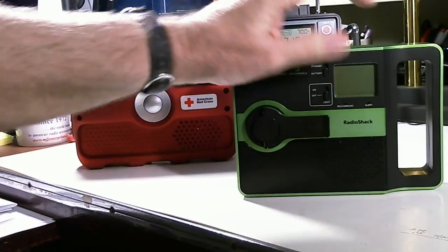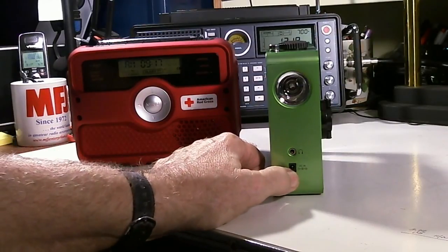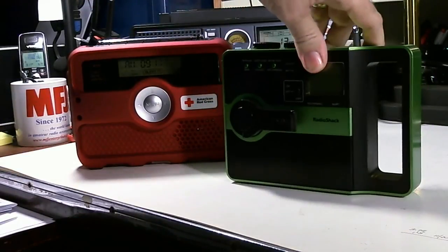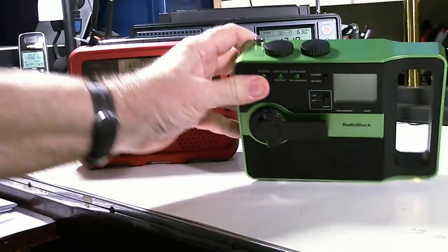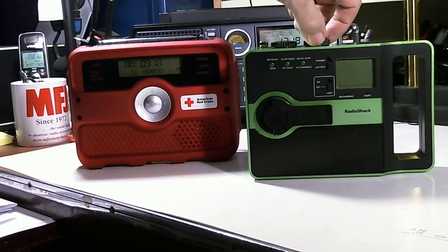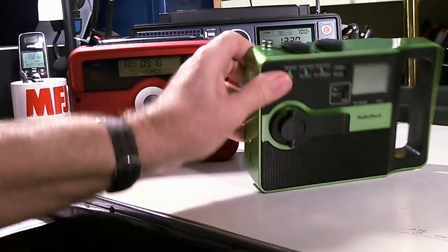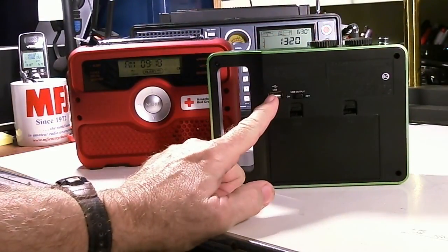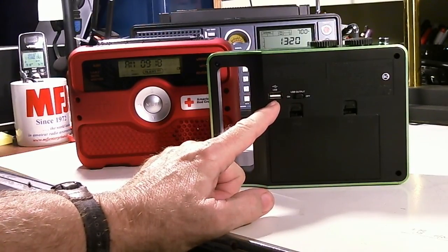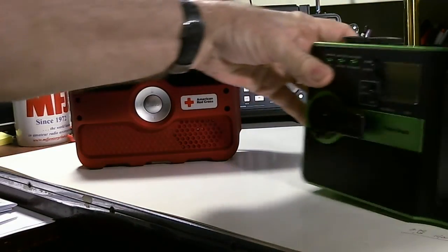The display is big enough for what you want to see. On this side we have an AC adapter jack — you don't get the AC adapter included — and a headphone jack. On the top we have the power slash volume control, and this has a tuning knob on the top. For the Eaton you have to use a function key instead. On the back, this radio has a USB port, and that USB port is used for charging an external device such as your cell phone by using the dynamo system.